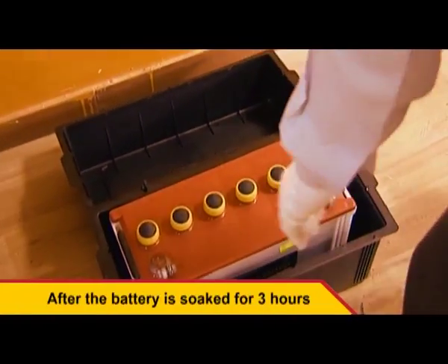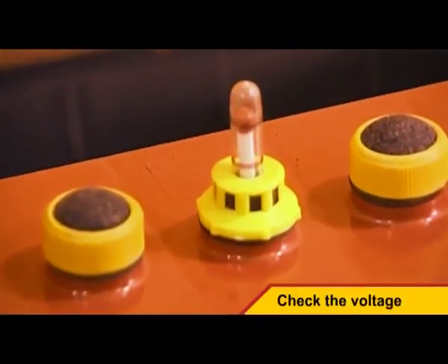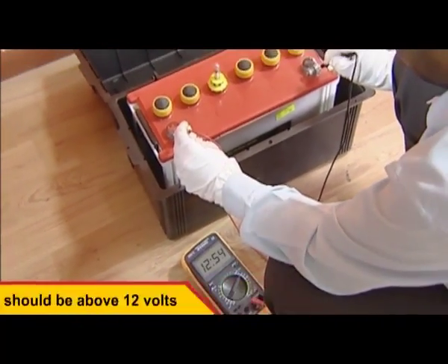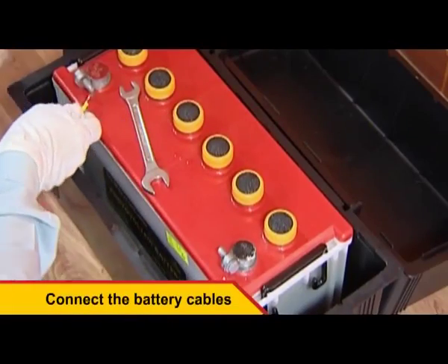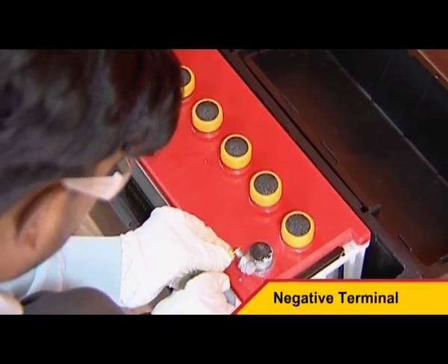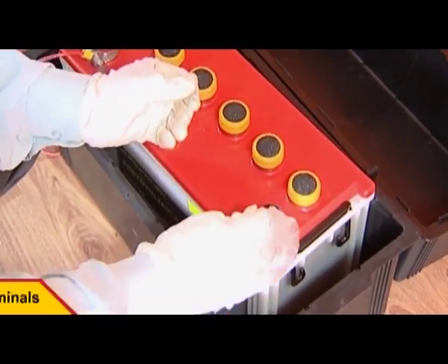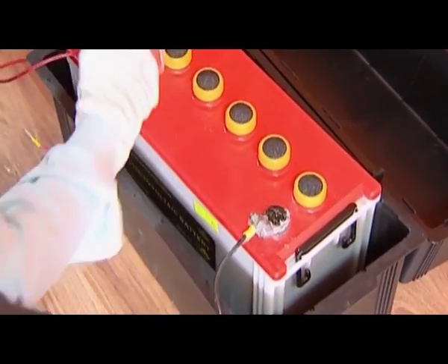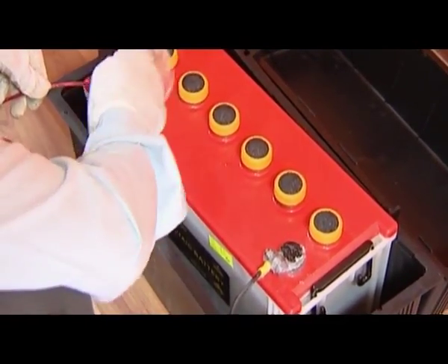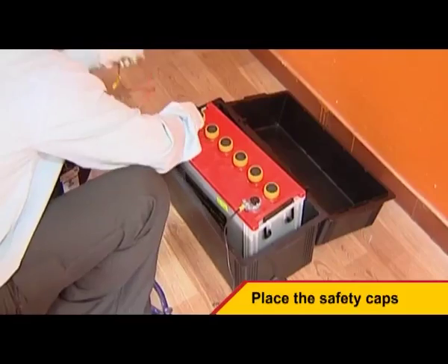After the battery has been soaked for three hours, check the level of the electrolyte in all the cells individually. Follow this up by checking the voltage of the battery, which should be above 12 volts. Once the voltage has been verified, connect the battery cables to the positive terminal and negative terminal. To avoid corrosion, grease the terminals of the battery and then place the safety caps on them.